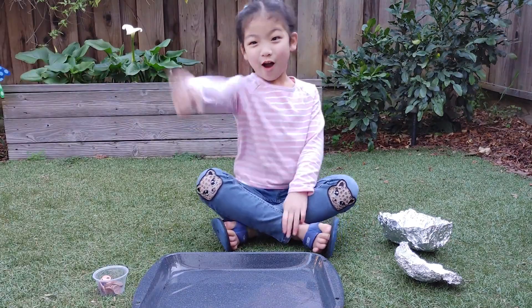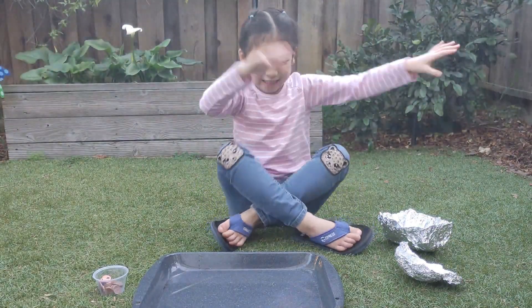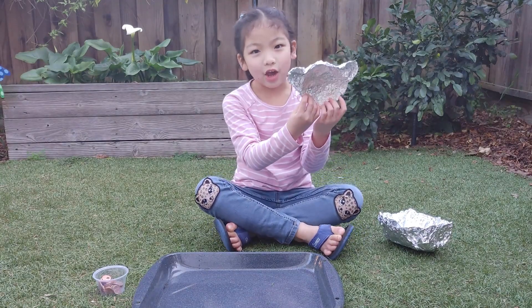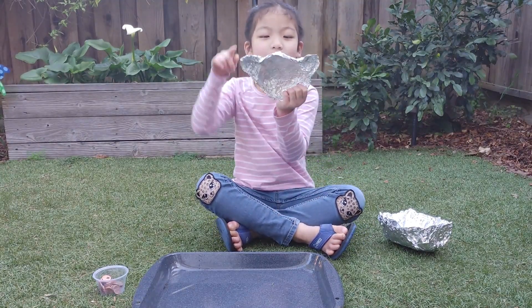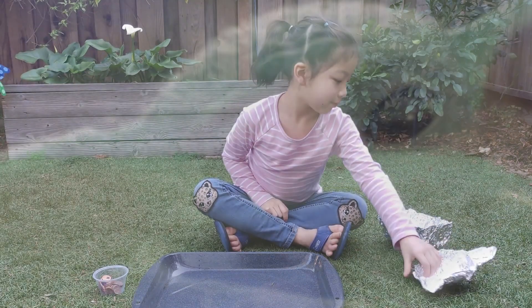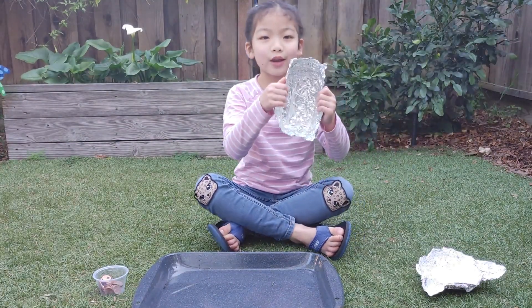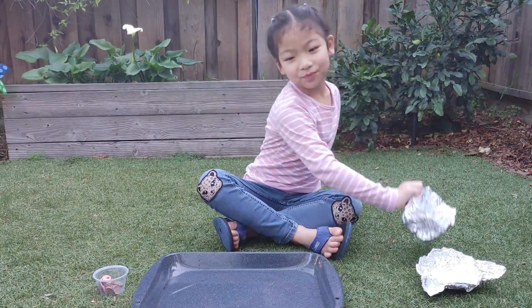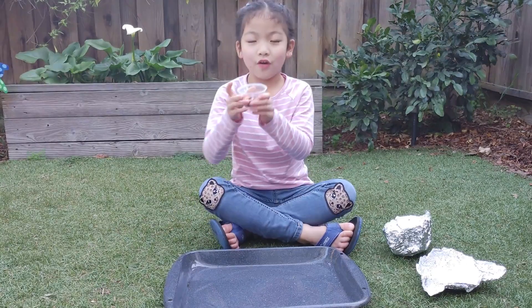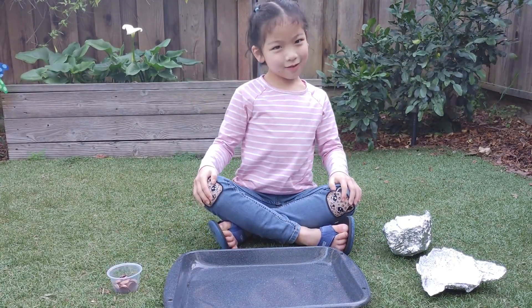So you'll need water, some boats made out of foil. This is Baby Yoda. This is a rectangle. A tomb. Coins. And that's all you need.